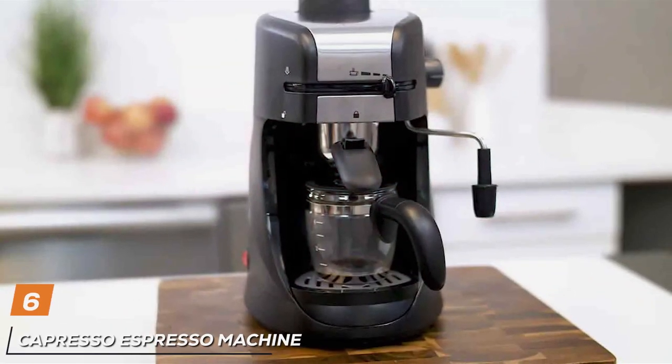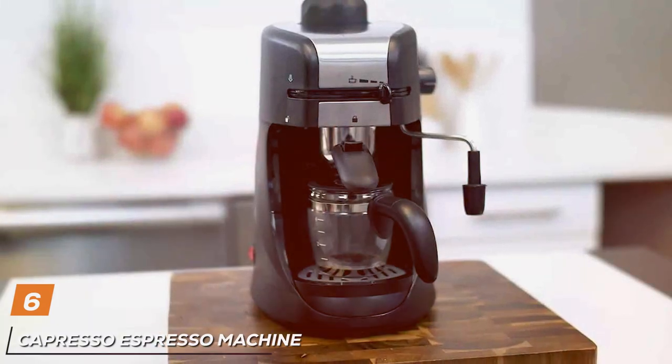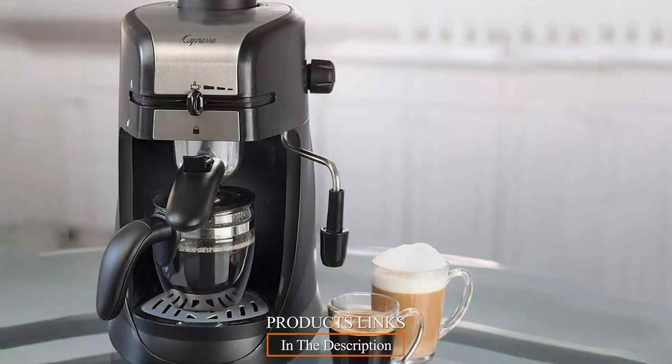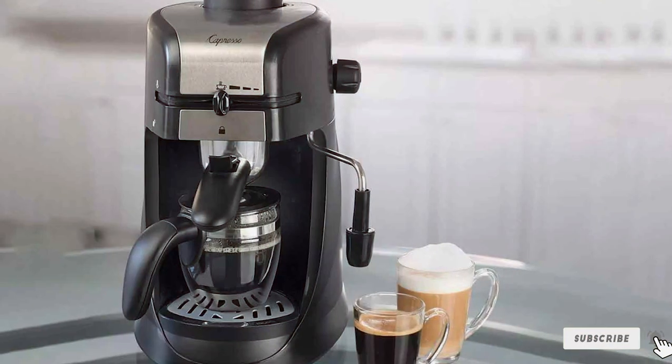At number 6 we have the Capresso Espresso Machine. The Capresso Espresso Machine is a marvel in the budget espresso category. It boasts a sleek, modern design that adds a touch of elegance to any kitchen. The machine is built with durability in mind, promising long-lasting performance.